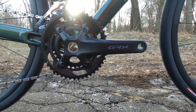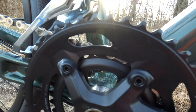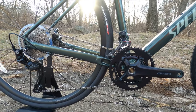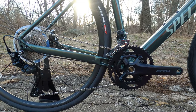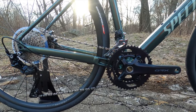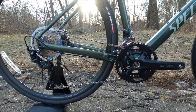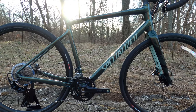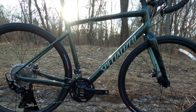You've got a GRX front crankset with a 46/30 tooth chainring combination — what they call a subcompact. With that 30 tooth up front and a 34 tooth in back, the gear ratio is below a one-to-one, which is a super low gear for climbing. It used to be that we'd get real excited when bikes could come with a one-to-one ratio, and it's amazing to see that this is coming out of the box even lower than that.